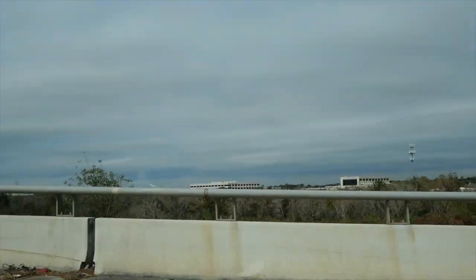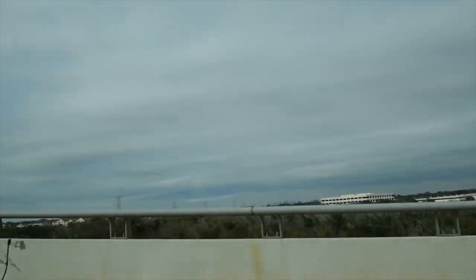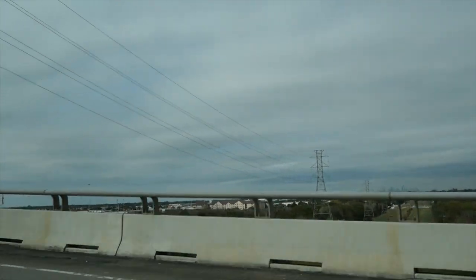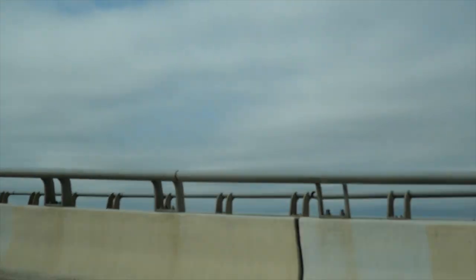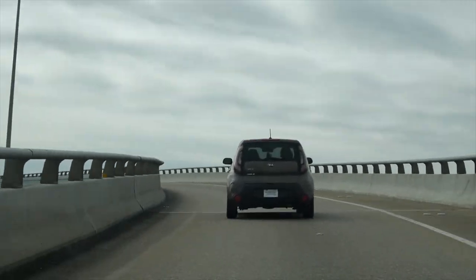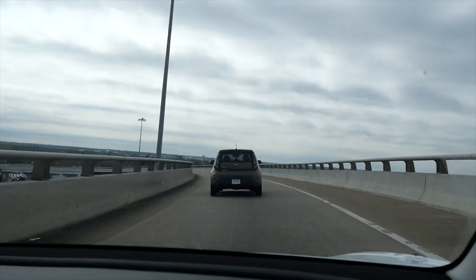One area where this camera suffers compared to the ZV-1 is autofocus. Sometimes, especially when there's motion going on in the background, it can do hunting autofocus — where it tries to focus, and then a couple seconds later tries again. It doesn't always do it; if you're in a still setting like I am right now, you don't really have that problem. But when you're out walking around with a lot of contrasting stuff and light changing behind you, it can have issues with that hunting autofocus.